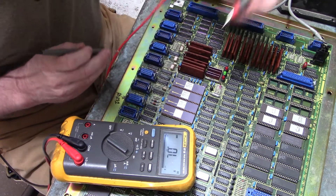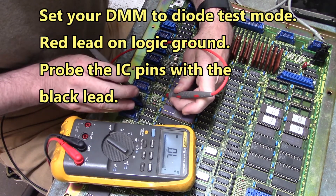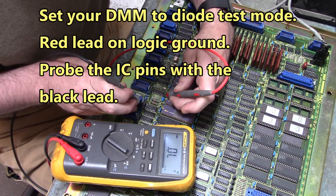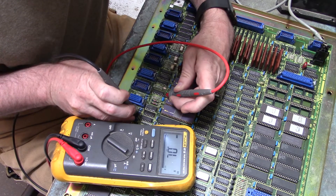I'm going to find ground, put my red lead on ground, and we're going to test for short circuits. I need to get a battery for my meter — I'm almost out of battery. Let's do the 1488 first.